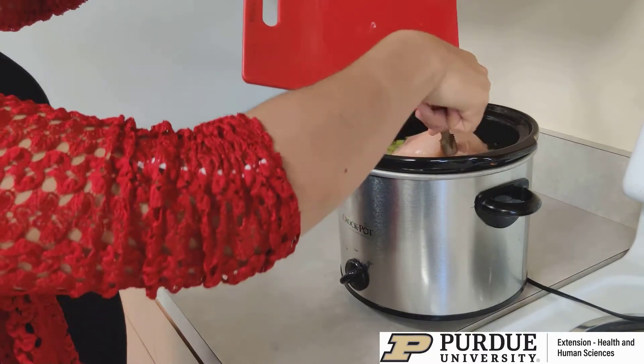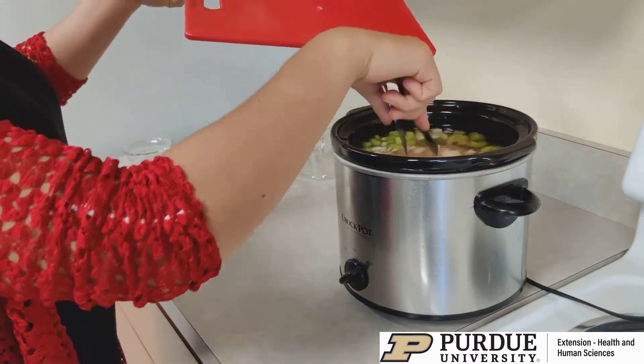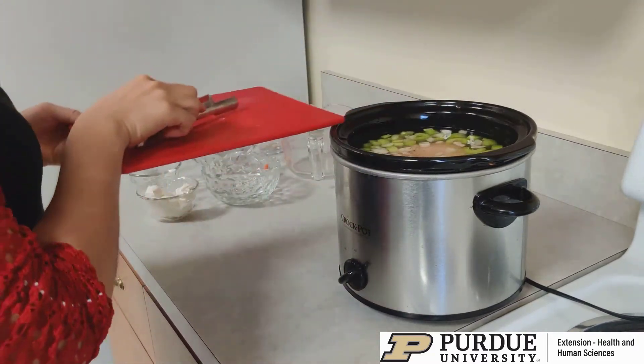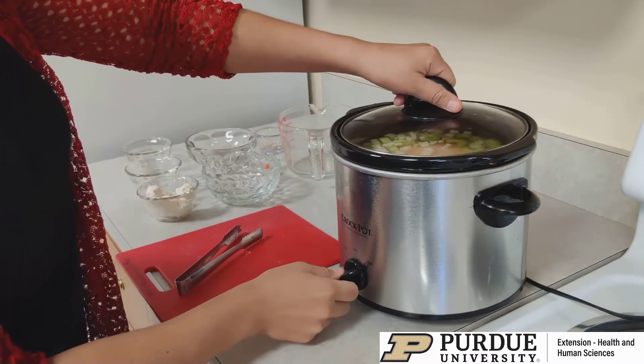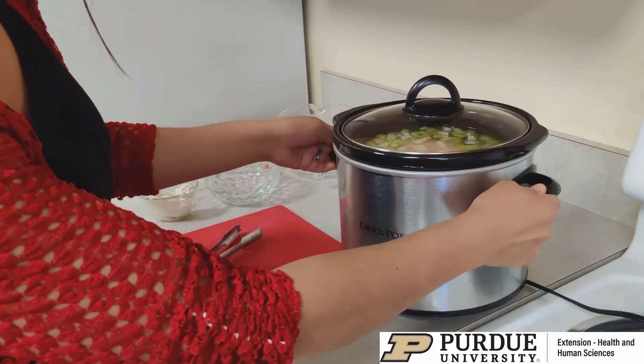I'm going to go ahead and just add that in there. I'm going to put the lid on and cook it on high, so it's going to cook for about four hours.